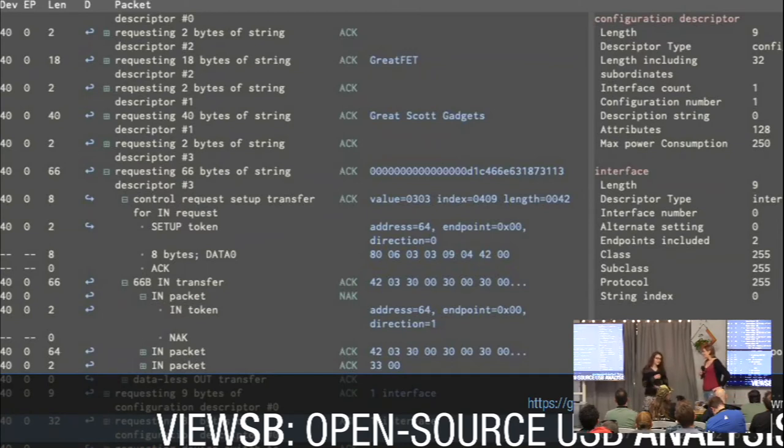New news would be VueSB, which is something we only really introduced in the summer at Teardown. It is our open-source USB analyzer software that works with a variety of hardware backends that continue to be implemented.